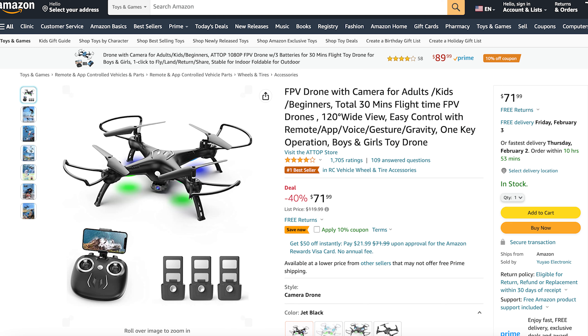Hey, what's up everybody, my name is Tobias and in today's video I'm going to be doing an unboxing and review of the ATOP W10 mini drone. They actually sent me this drone for free so that I could test it out and do a review of it. Right now this drone is going for $71.99 on Amazon and I'll go ahead and put that Amazon link down in the description.